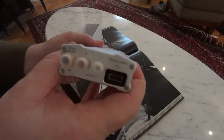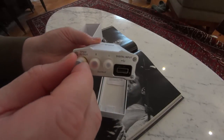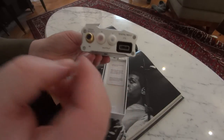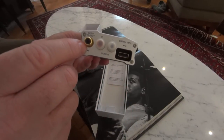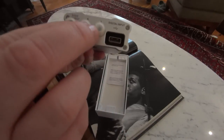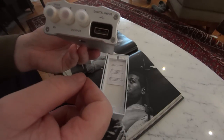Moving around to the rear, we have outputs with these clever little covers on them. This is your SPDIF in and out, then regular RCA outputs, and your digital input.